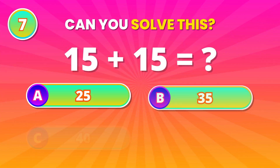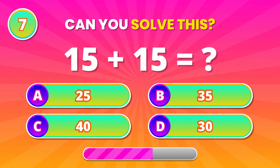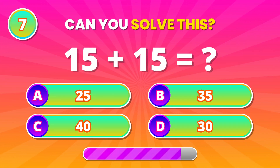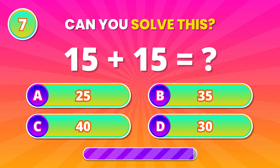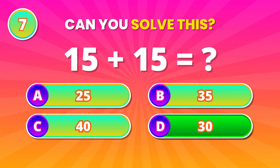Double it smartly. 15 added to 15 gives what? 30! That's right! Great effort!